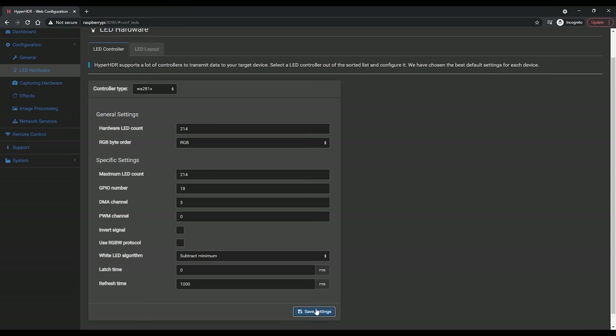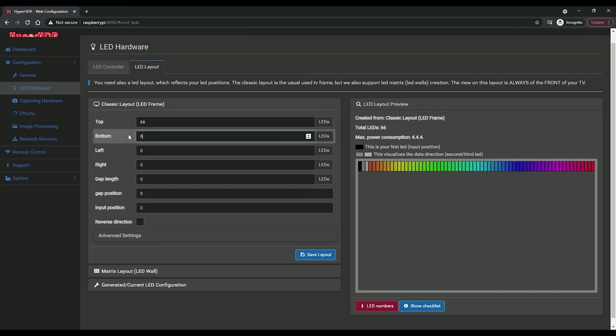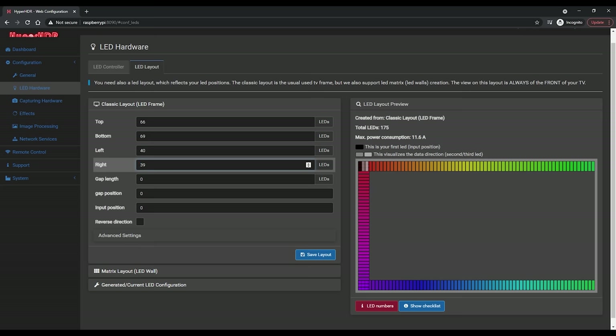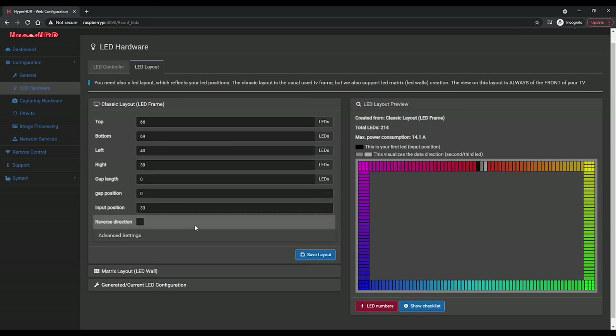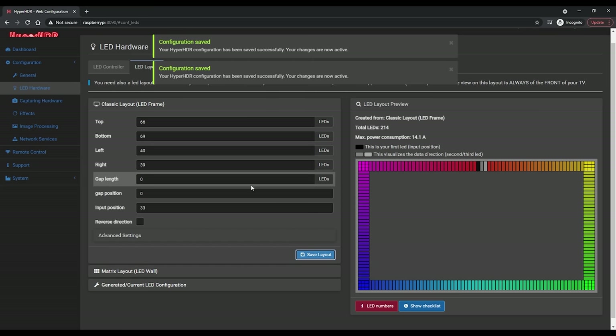Then move over to the LED Layout tab — this is where we need to configure how many LEDs are on each side. Enter the total number of LEDs for the top, bottom, left, and right sides, configured as if you were looking at the screen and not from behind the TV. If you started your LED strip in the middle of one of the edges like I did rather than at a corner, you'll need to use the Input Position field using the number of LEDs on either side of the split. In my case I have 66 LEDs at the top, 33 on the left of the split and 33 on the right, so my input position becomes 33. Make sure to pay attention to the LED visualizer on the right hand side, which should help you make sure that you have everything in the correct order. Also take note of the Reverse Direction option — if you find that your LEDs are kind of a mirror image and flipped, you can use that option to fix it.